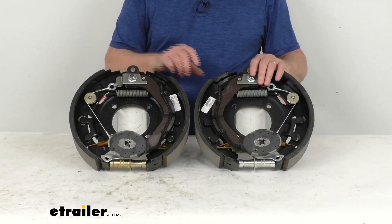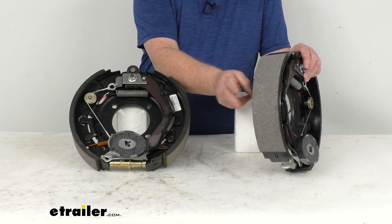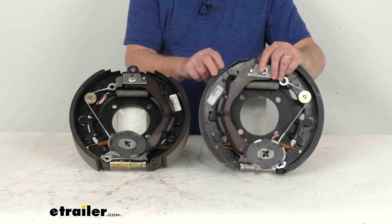The brake shoes themselves are lined with an automotive grade friction material, and that friction material is fully bonded to the shoe. It's not riveted to the shoes, which gives you a lot longer life and more braking torque.